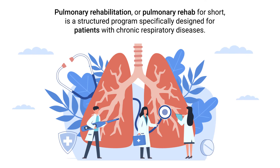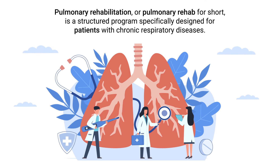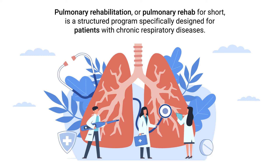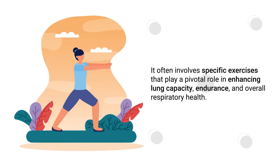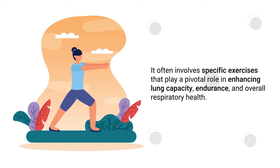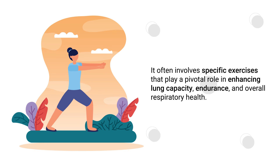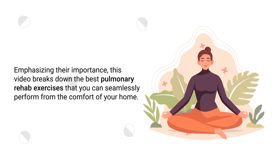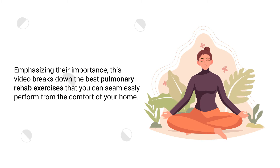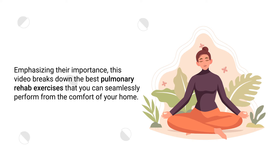Pulmonary Rehabilitation, or pulmonary rehab for short, is a structured program specifically designed for patients with chronic respiratory diseases. It often involves specific exercises that play a pivotal role in enhancing lung capacity, endurance, and overall respiratory health. This video breaks down the best pulmonary rehab exercises that you can seamlessly perform from the comfort of your home.